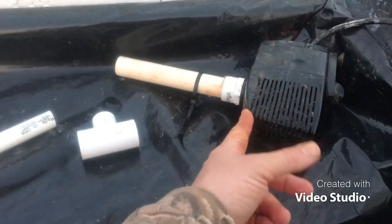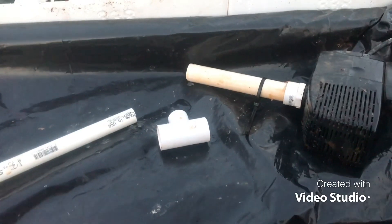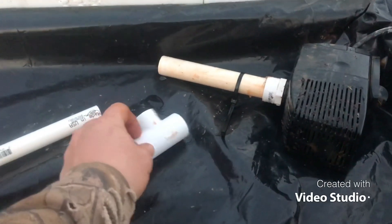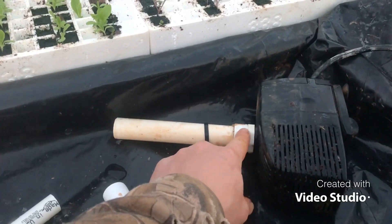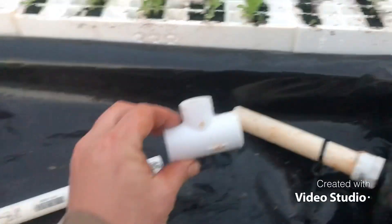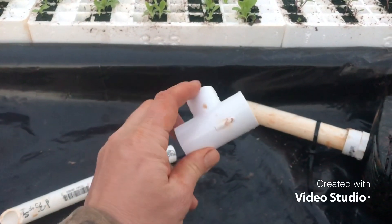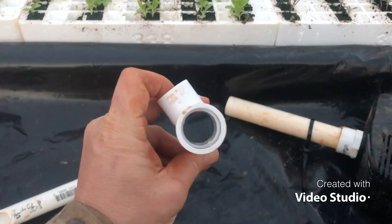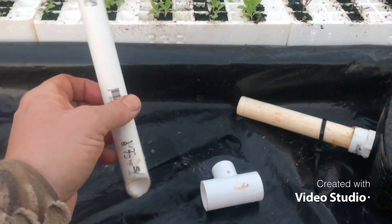This is a 600 gallon per hour pump that I picked up from Harbor Freight — it was about $30. It has a three-quarter inch pipe thread coming into a three-quarter inch PVC pipe. This is a tee: the top part is half-inch PVC and the sides are three-quarter inch, and then this is just a half-inch piece of PVC.